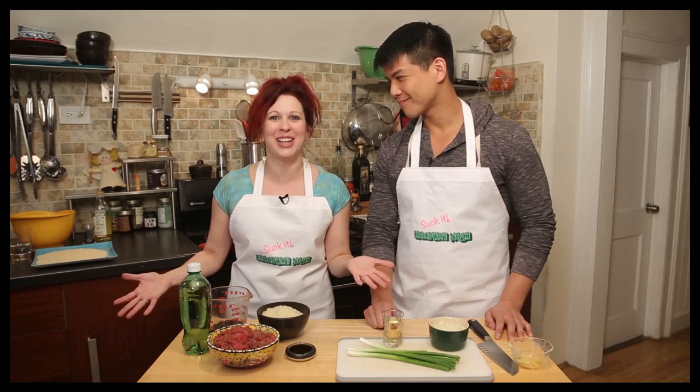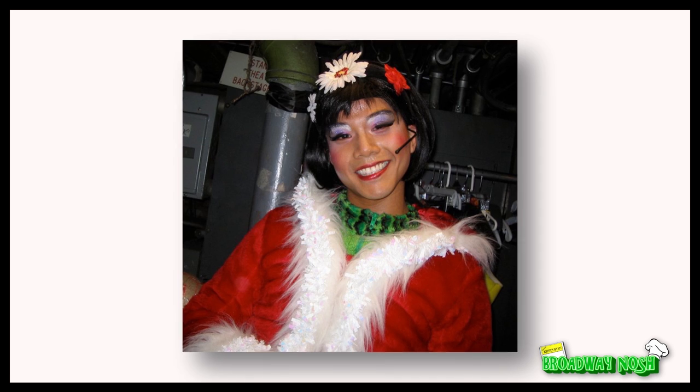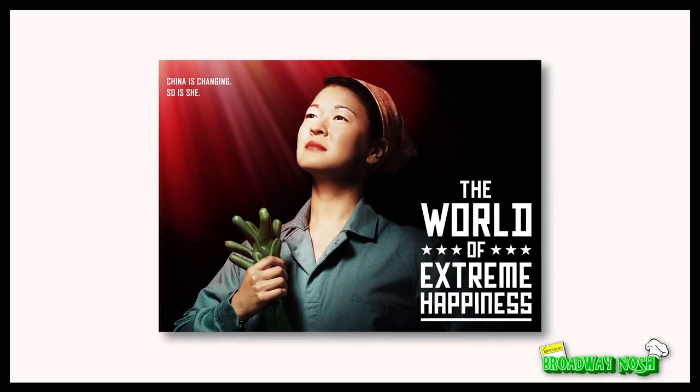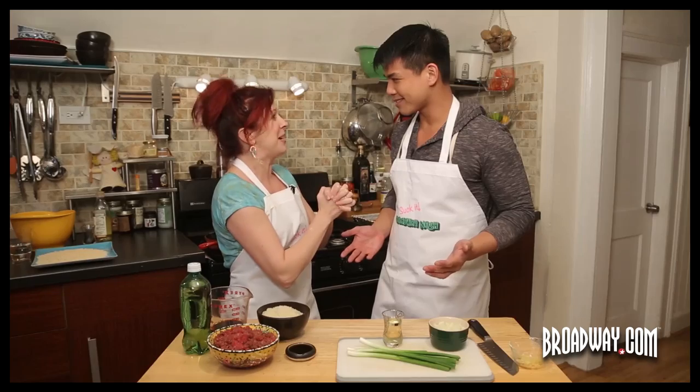Hello friends, welcome to another episode of Broadway Nosh! I'm so excited about my guest today. His name is Telly Leung. He was Bach in the original Chicago Company of Wicked. You were Angel in Rent. He was Out Magazine's Out 100 for 2014. He is currently one of the stars of MTC's The World of Extreme Happiness. Thank you so much for being here! I'm so excited to cook with you!